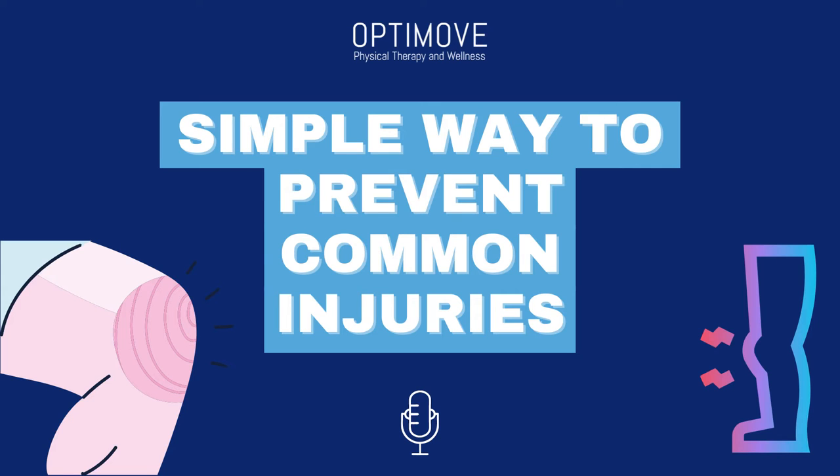The article I'm reading today is titled A Very Simple Way to Prevent Common Injuries from Exercising. Missing this tip could set you back for months. I hope you enjoy it.